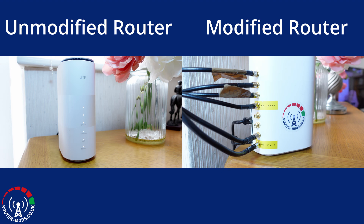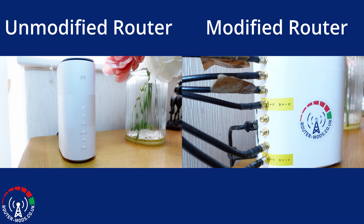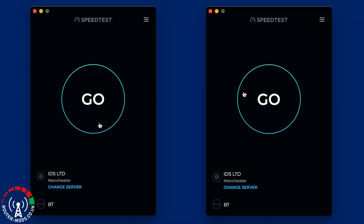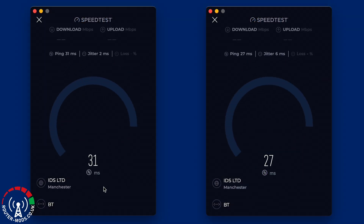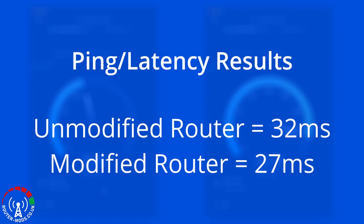Moving on to the comparison of results — just a quick recap: on screen right now are two side-by-side pictures showing the positioning and setup of the routers. For anybody who is interested, here are also some side-by-side comparisons of the stats pages for both of the routers. Moving over to the all-important speed testing results.